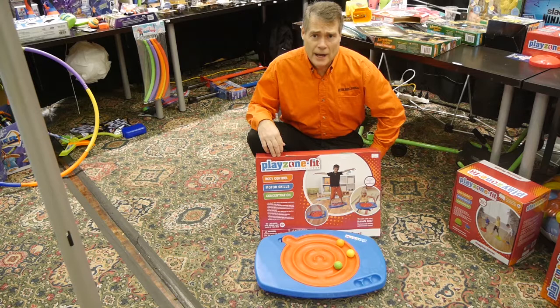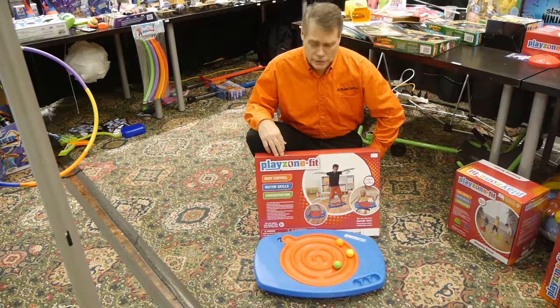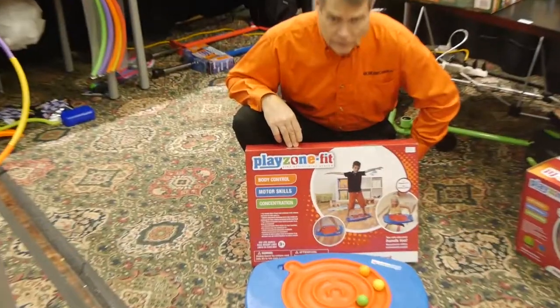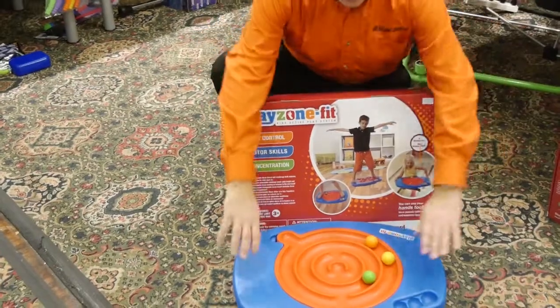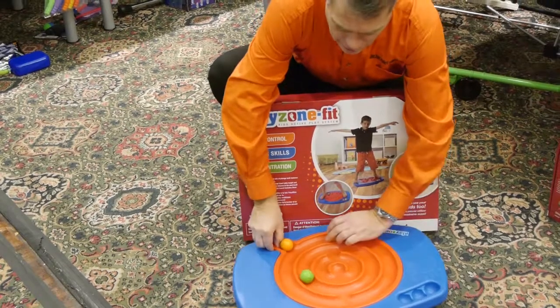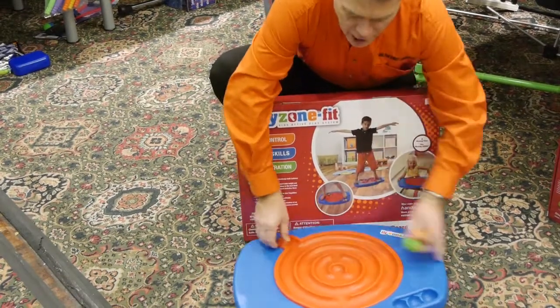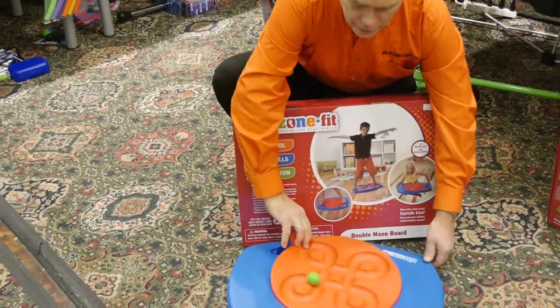B4 Adventure has this Play Zone Fit line, which is for preschool kids to help them develop their gross motor skills. They have this double maze board where kids put their feet here and try to move balls through the maze. You can also flip it over and play a different maze.